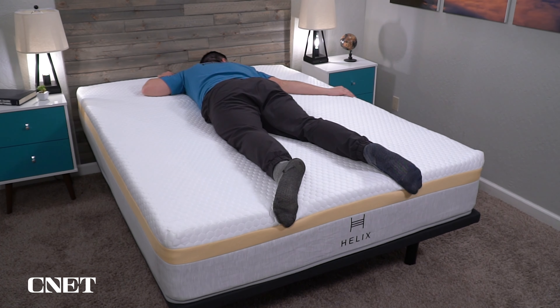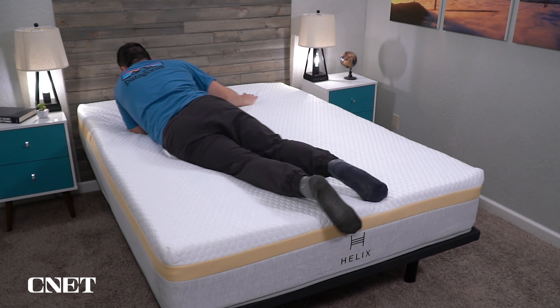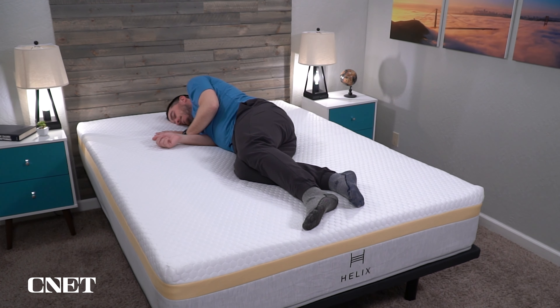The Helix Dusk is also around a medium firmness like the Midnight, but has a bit more of that memory foam quality similar to the Moonlight. The Twilight and Dawn are the firmer offerings, with the Dawn having a bit more memory foam quality. I would probably just go with whatever the sleep quiz recommends, but if you have your heart set on one you can order it directly. The Midnight is the most popular and accommodating option.